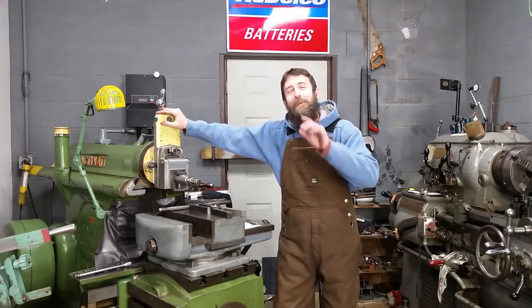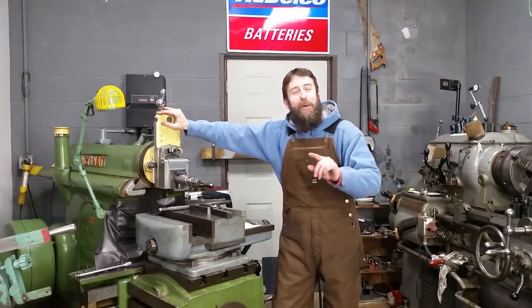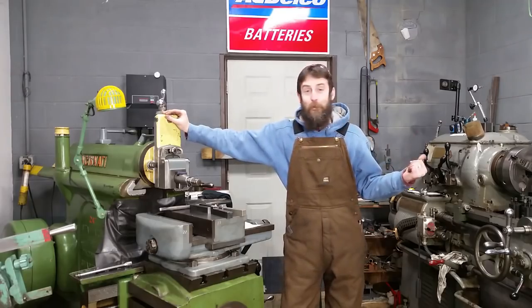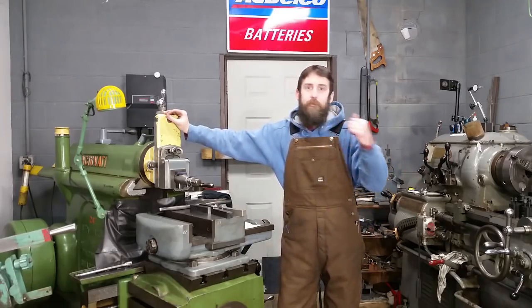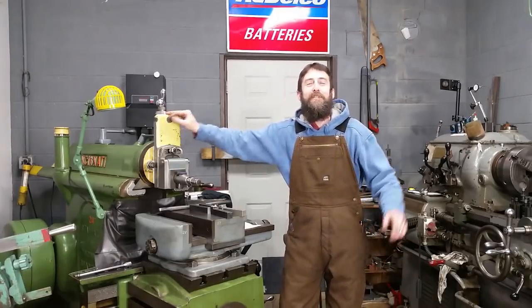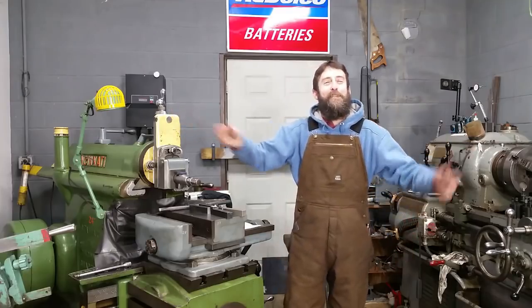Hey guys, welcome back to the shop. It's been another week - man they fly by - and I've got a lot to do. A lot's changed. We're going to run the shaper, we're going to run the mill and the lathe, we're going to talk about some viewer mail that I got sent in, we're going to do some modifications. So let's go over to the bench and get started.